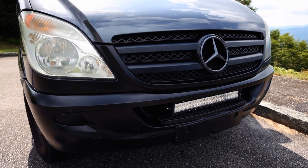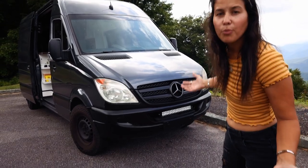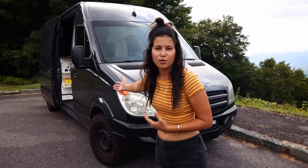The last thing we added on the outside was a light bar. They not only give it that aggressive feel but they also legitimately help you out when you're in a really dark area, which is always possible when you're off-roading.